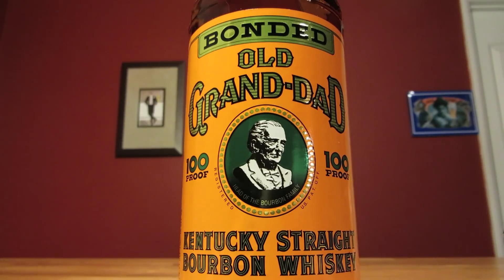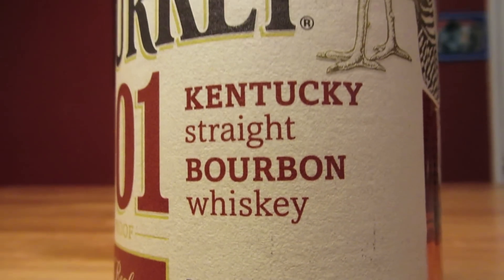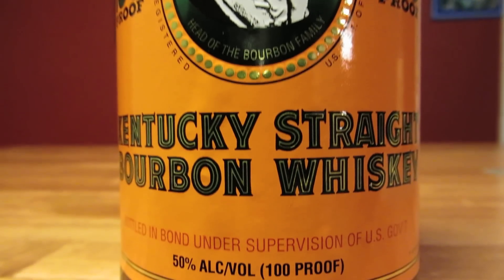Bond prefers his Old Fashioned with bourbon, but you can also make this one with rye. The type of bourbon is dealer's choice, so feel free to use your favorite bottle. However, Bond always preferred strong drinks, so you want to use a bourbon that's at least 100 proof.